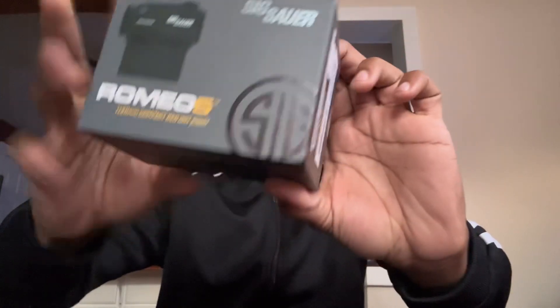The thing I want to unbox today is the Romeo5 by Sig Sauer. Look at that — isn't she beautiful. Sig Sauer did an amazing job on this package and I am in love. The way this gray complements the yellow, everything is amazing. It comes with a lot of stuff, everything for it. I did enough talking, let's go ahead and actually unbox it.